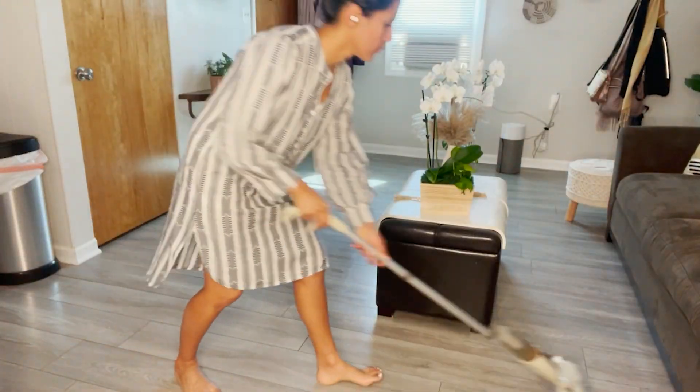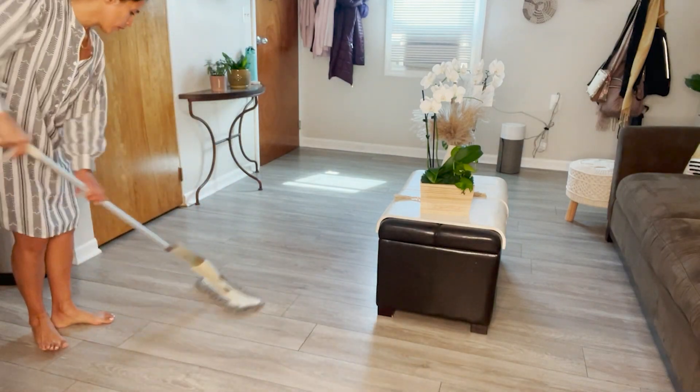Hey, this is Elisa with WTI. Are you tired of carrying those messy heavy buckets when mopping? I have the solution right here — the microfiber spray floor mop from Mexerris has made my mopping so much more enjoyable.